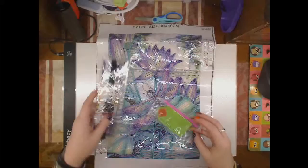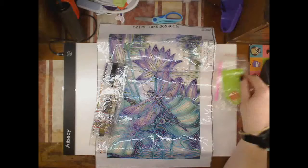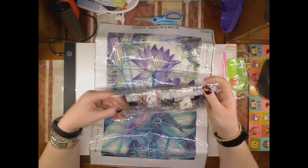30 by 40. The toolkit is as basic as they come: green boat, white and pink pen. 11 diamonds in this, or 11 colours.